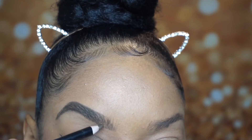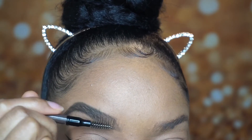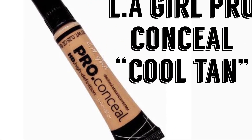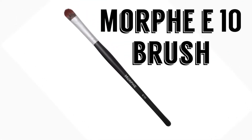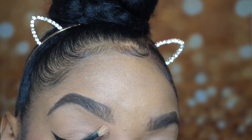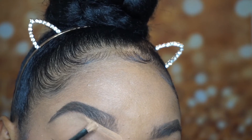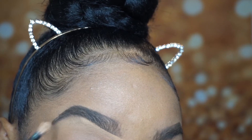I then go in and flick my pencil upward in the front. Then I go in with the end of the pencil, which has a spoolie on it, to blend everything out. Then I go in with my LA Girl Pro Concealer in Cool Tan and the Morphe E10 brush. With these two products I go underneath my brow, which helps me carve out the shape I want and clean up any mistakes made while filling in my brows.